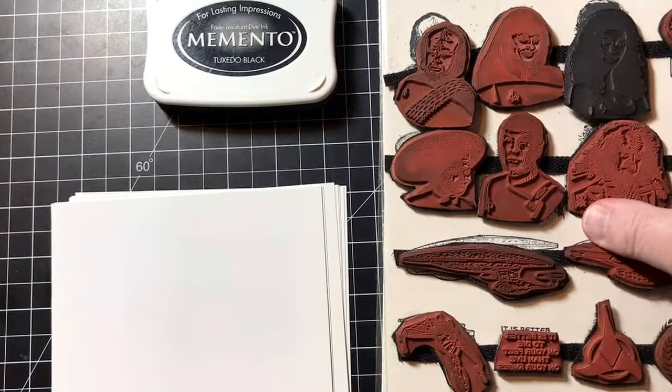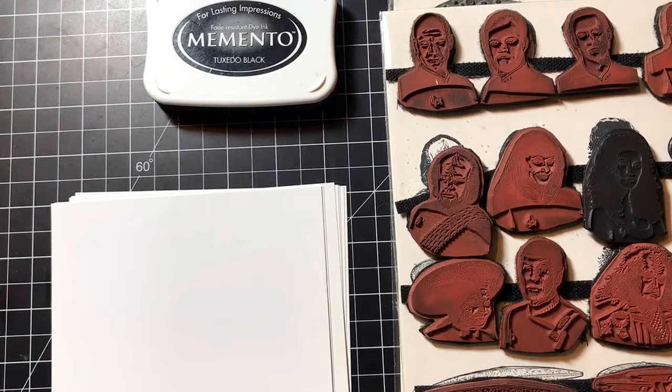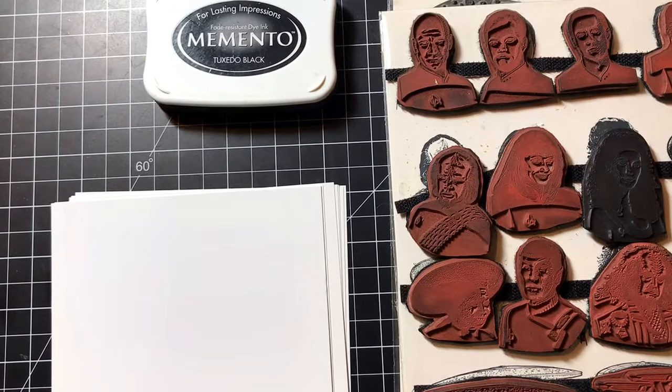This was back in the early 1990s — a company called Stamp Oasis had put out a series of sets and individual wood-mounted stamps based on the Star Trek franchise. A lot of the red ones that you see here were originally mounted on foam blocks.